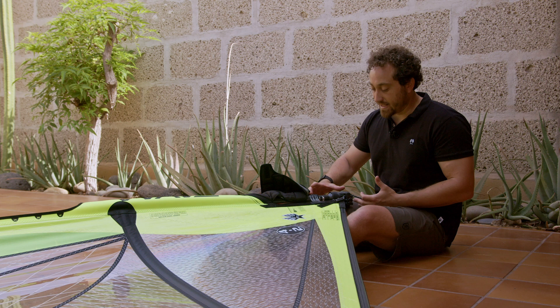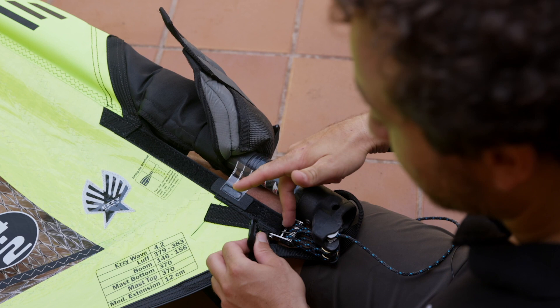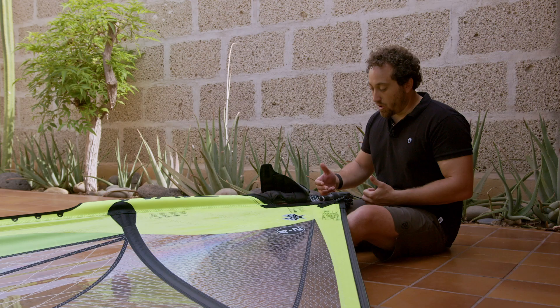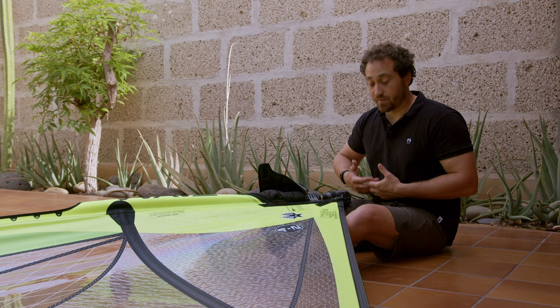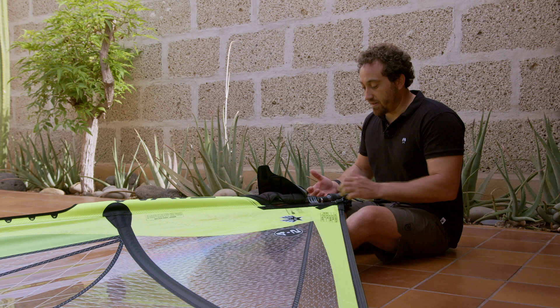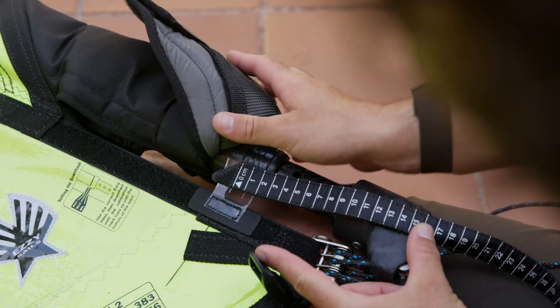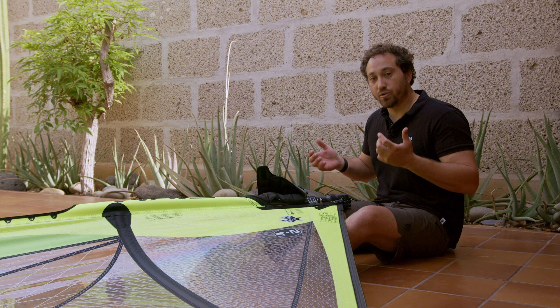If I have more extension, the bottom of my mast is going to be in the same place but the tack will be lower — we'll have a bigger gap between the tack pulley and the board. Too much extension means the sail flies too high off the board. Too little extension and you won't be able to get the bottom of the mast to line up with your desired mark. The amount of extension does not affect the gauge's function. Use the ruler on the tack strap to predetermine the extension you need.